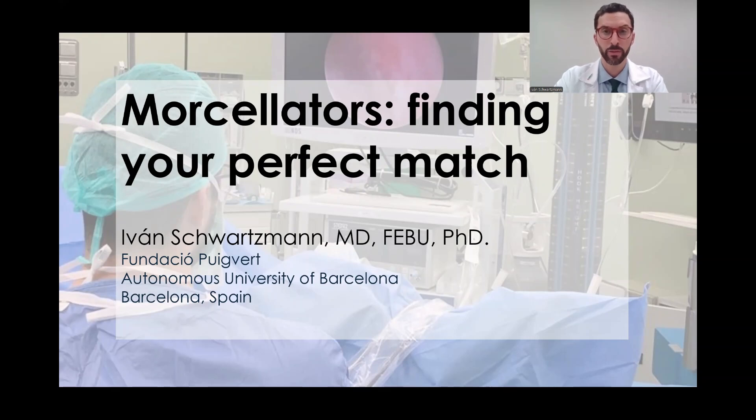Hello, I'm Dr. Ivan Schwarzman. I'm a urologist with special dedication for BPH, and I work at Fundación Puigvert in Barcelona, Spain. I want to talk to you about morselation and how to find the perfect morselator for you, if you're looking for one.